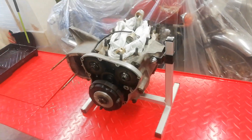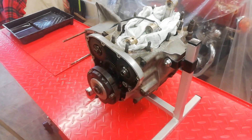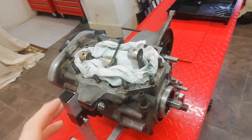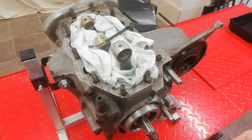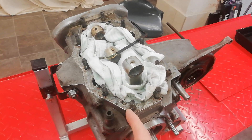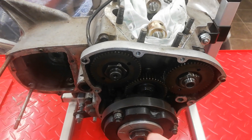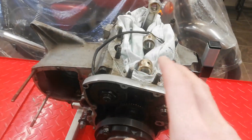The next job is to remove the cylinder barrels and pistons, followed by the timing case. The perceptive among you will notice they're already removed. Ordinarily I wouldn't have removed them until this point, which is why I haven't covered it before. The reason I already removed them is that I thought I might need to lock the engine either by putting a bar through the small ends or by locking the pinions in the timing case.